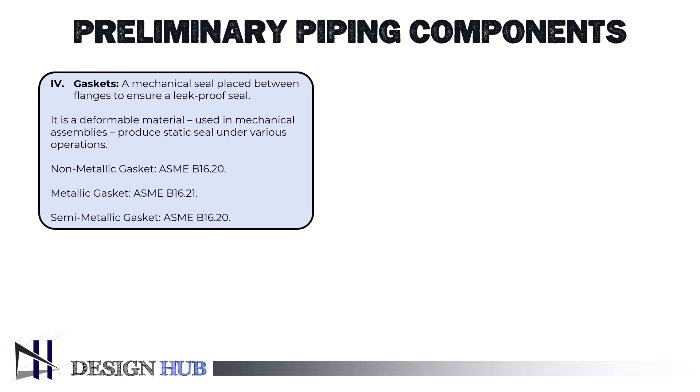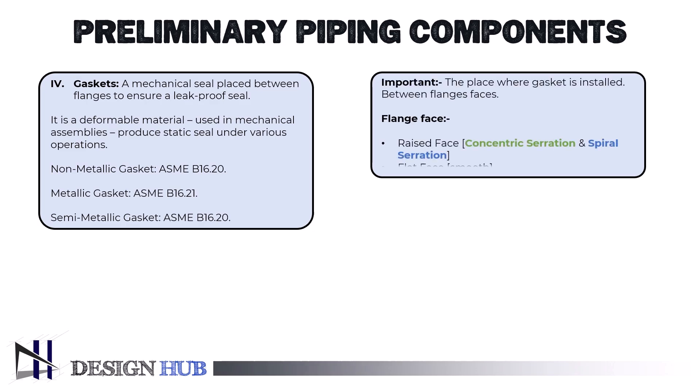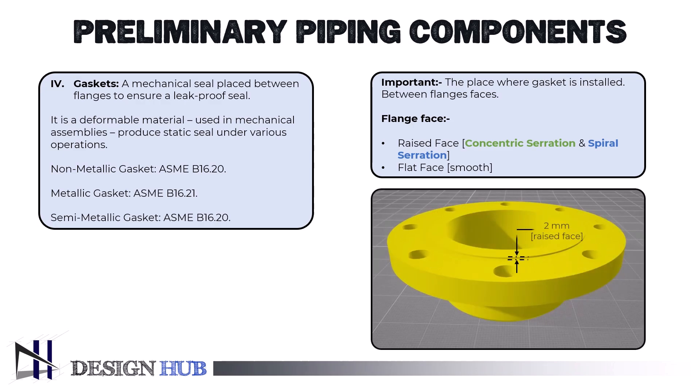The non-metallic seal, that is full face gasket; the ring gasket, that is metallic; and the composite seal, that is spiral wound gasket. But the most important thing is the place it needs to be installed, which is a flange face. Smooth and serrated flange face surface styles are the most popular. If constructed per industry standards, serrations are required on the raised face (RF) and flat face (FF) flange surfaces.